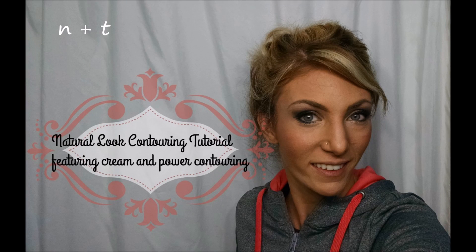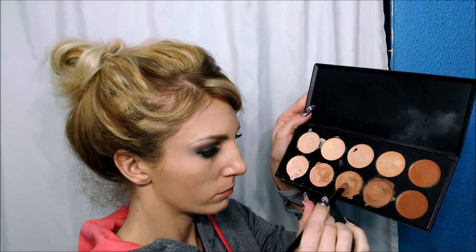Hey guys, I'm here to show you a natural contouring look. I'm using the Camouflage Coastal Sense Palette and Coastal Sense brushes. I'll be using a medium and dark color, about two shades darker than my natural color.